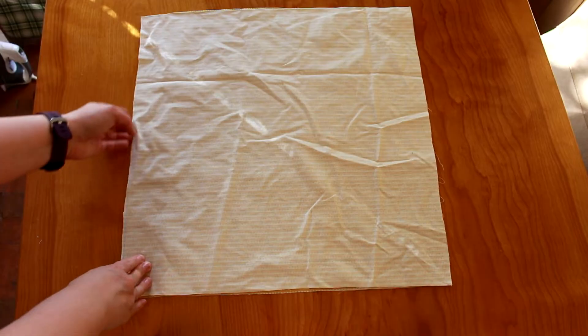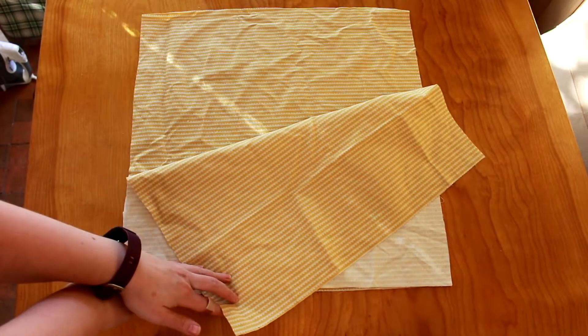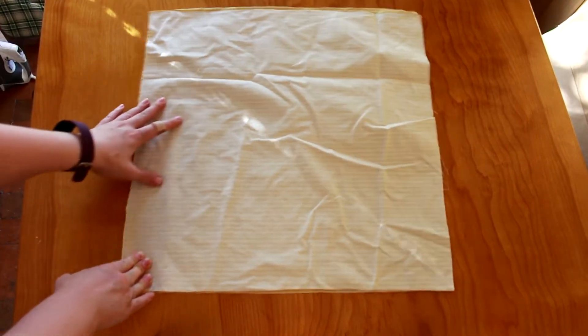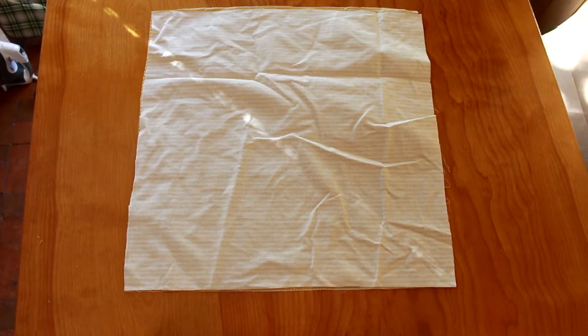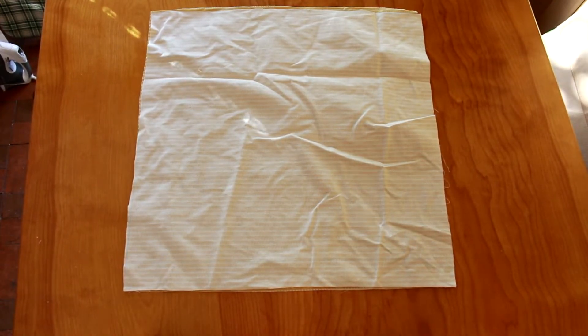Speaking of fabric, let's have a little chat about that. I'm using some fairly plain scrap cotton I had on hand for my pillow. I will be posting a second tutorial that shows how to make a zippered throw pillow case, so part of the reason I used this sort of boring fabric is that I'm planning on covering the pillow with a removable and thus washable case. That being said, you can absolutely make this pillow and use it as is without a removable cover.